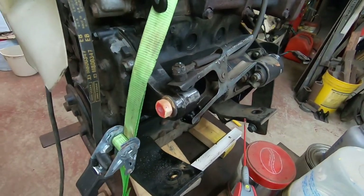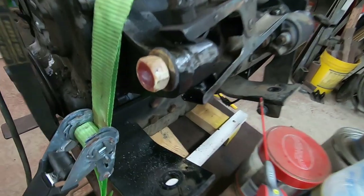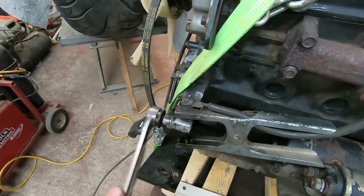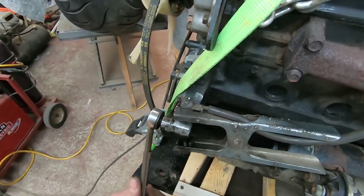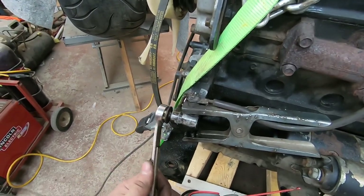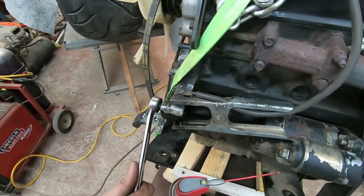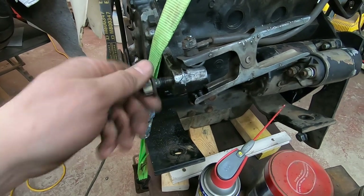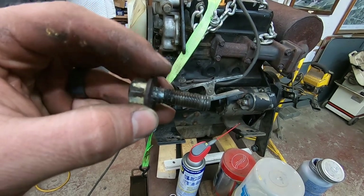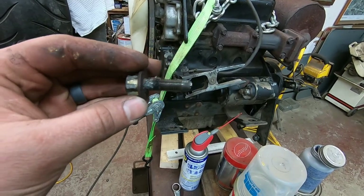I welded a slightly bigger nut on this time — let that cool for a minute before I put the wrench on. I think I got pretty lucky here. Sorry about that wiggling — the motor's kind of moving around a little bit. But it looks like I got it on the run. I managed to get that bolt out. I had to weld quite a bit — probably a quarter of an inch. I'm really surprised that held, so that's nice.